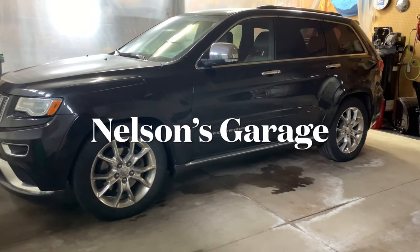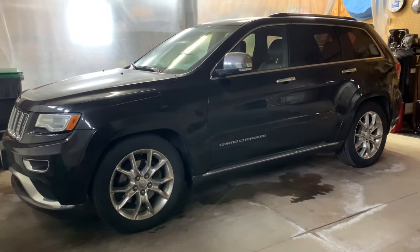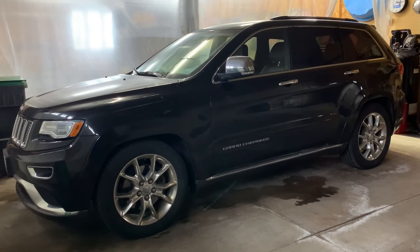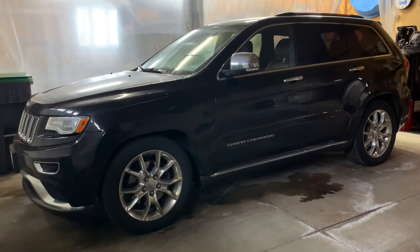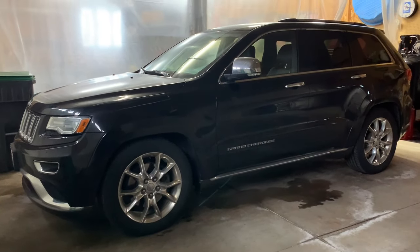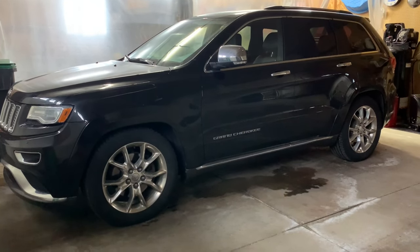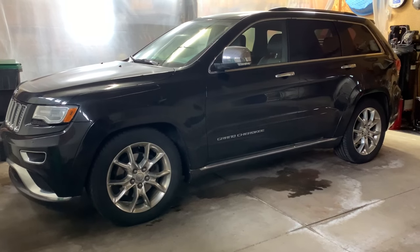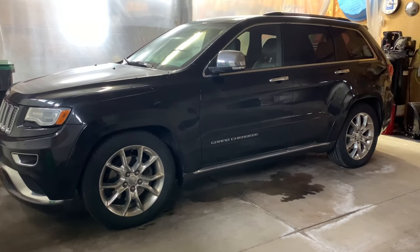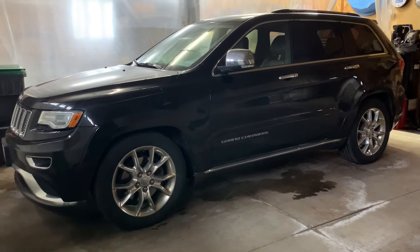This is a 2016 Jeep Grand Cherokee. I was having air suspension issues - the vehicle would not lower, but it seemed like it would raise. When it raised, I couldn't get it to come back down. I went through a lot of checks trying to figure out what was going on, and it wasn't very easy to do. I thought I would let people know if they have this problem: here's what I did and here's what I did to fix it.